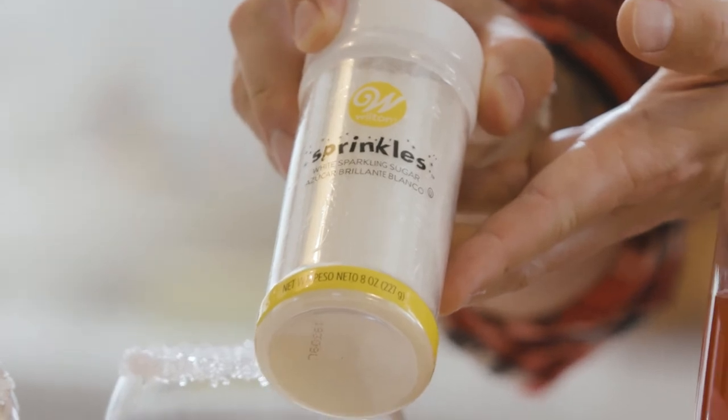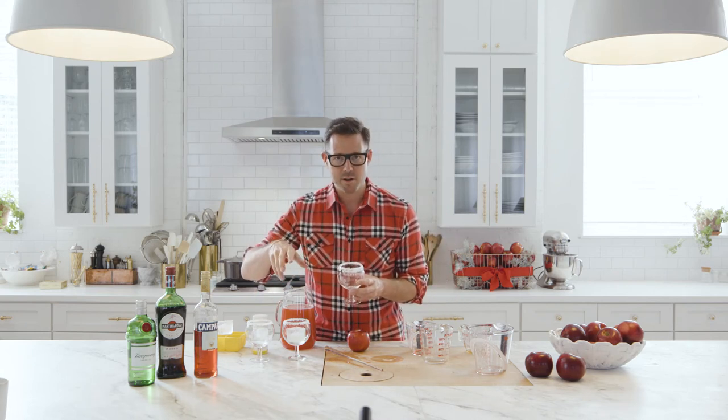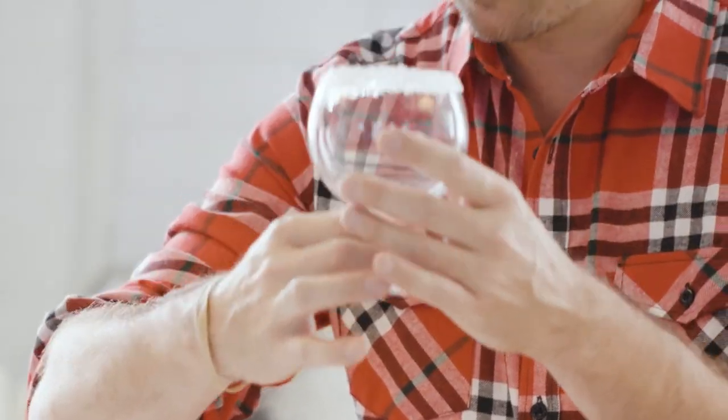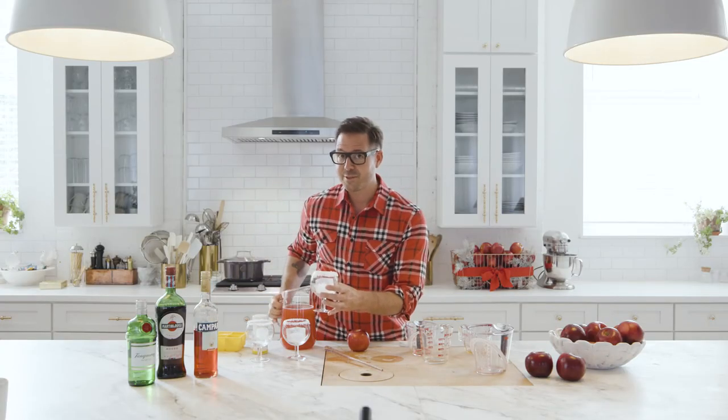Sparkling sugar — you can find it in a baking store or cooking store, it's about four or five dollars. Just dip the rim into a little bit of water and it comes out really pretty and sparkly like this. Drop in a really nice ice cube — the holidays are all about the details, right?